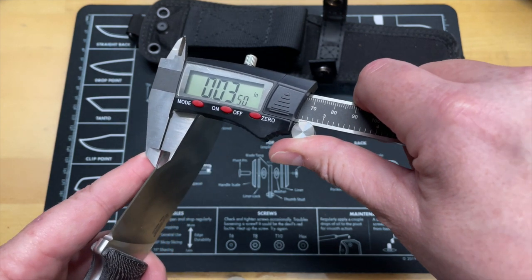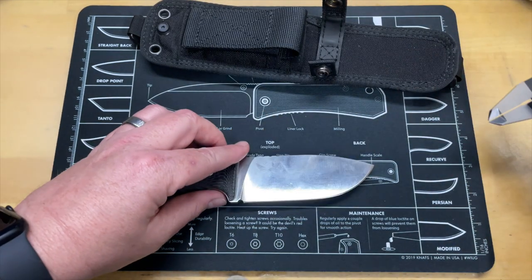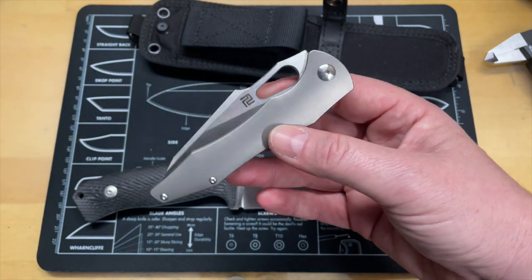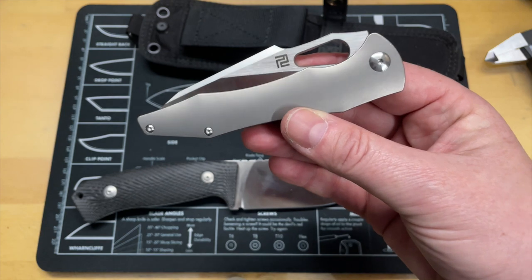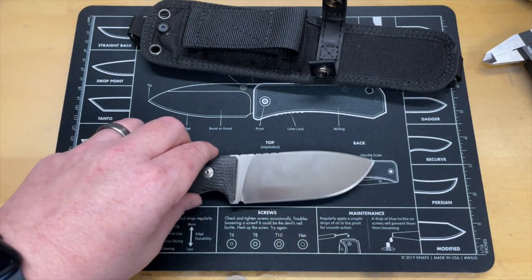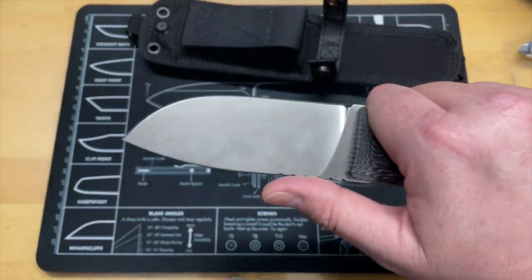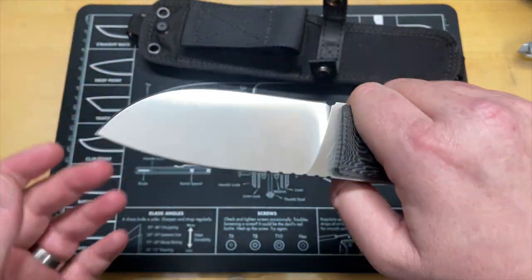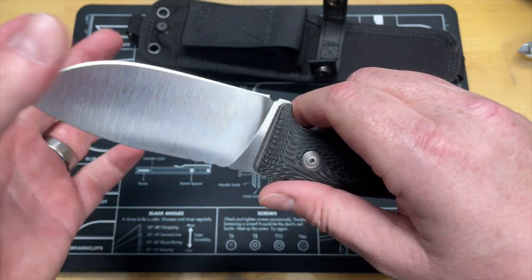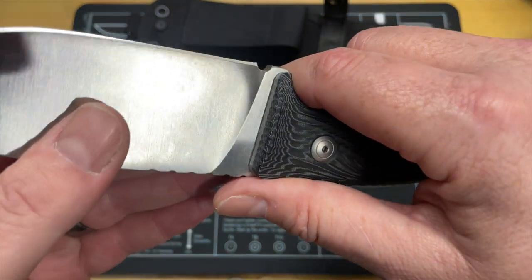Behind the edge, the factory edge thickness is actually not bad — 0.035 inches, which is not too far off from the Artisan Cutlery Great White folding knife I recently reviewed. You're coming in with behind-the-edge thickness you'd see in a folding knife, which is really nicely done. Having that blade stock come down that thin is what's allowing it to cut so well, and the transition from thick stock to thin edge is not too abrupt — the grind is beautiful.